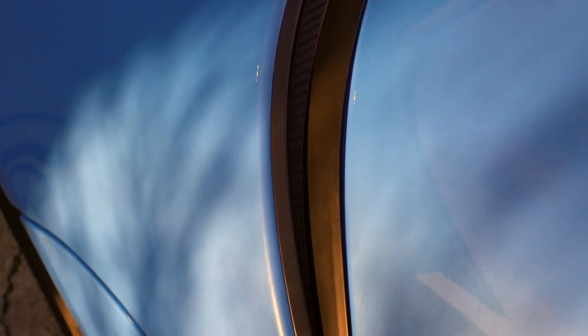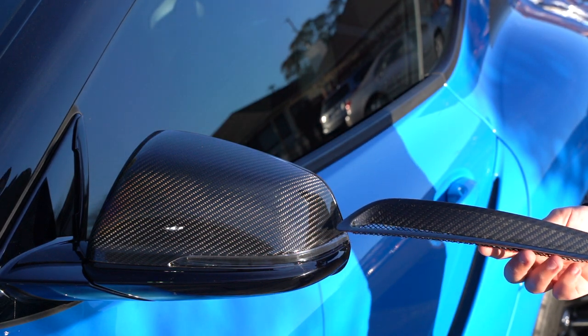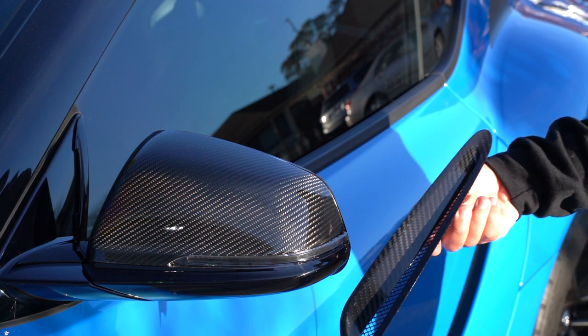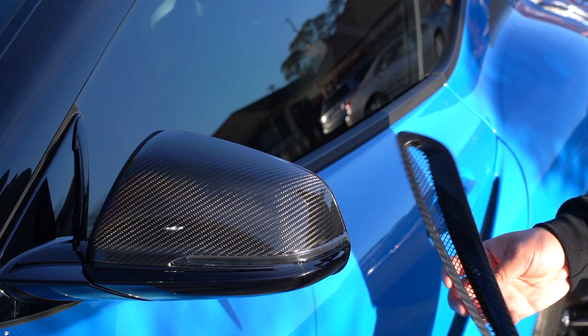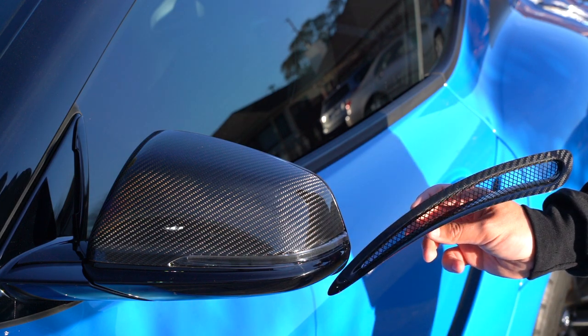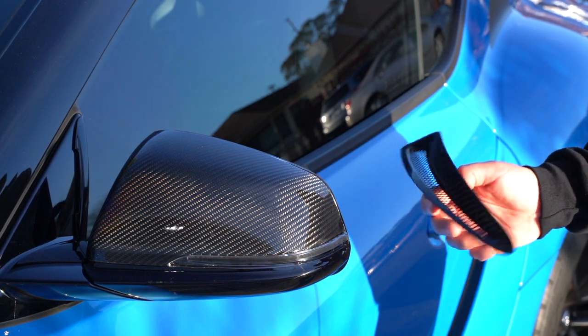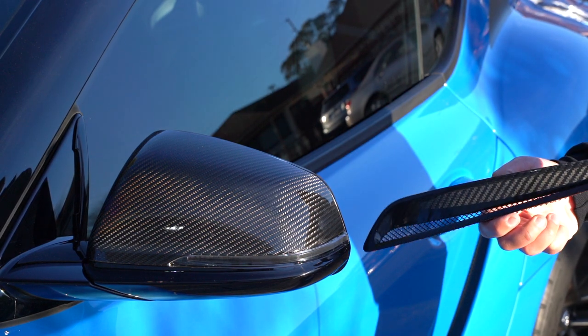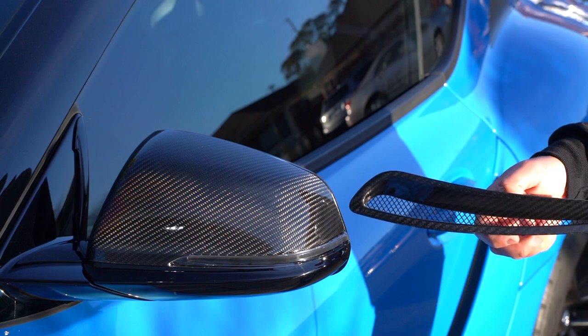For a quick comparison, here is the stock one. As you can see, it looks boring. Let me get out of the way so you can get some sun on them. It's not the closest match, but it still has a nice gloss that goes very well with the mirrors. It doesn't bug me — it might bug you, so you may want to think about that before you go ahead and purchase these. Personally, I think they look great and I can't wait to put it on the other side.